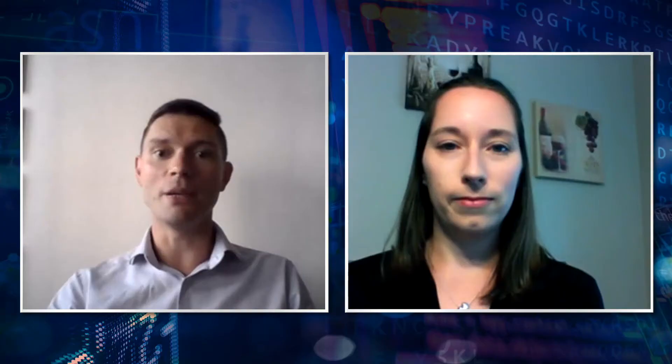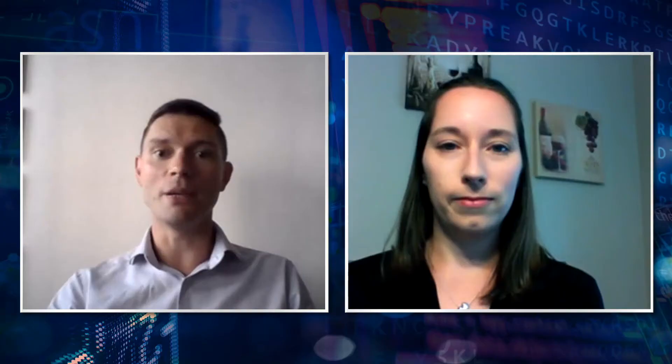Sam, you recently published a brilliant application note about the Waters Ion Exchange MS solution, and in that application note you show how we can directly couple Ion Exchange to the BioAccord smart MS system, giving Ion Exchange MS data without the need to fractionate. Can you tell us why are people starting to get interested in Ion Exchange MS?